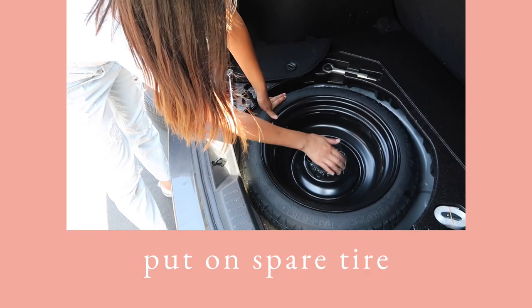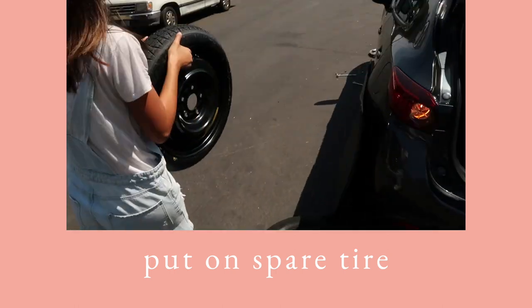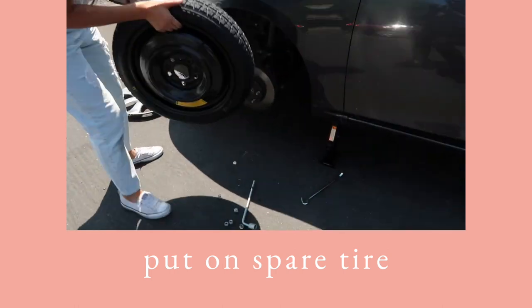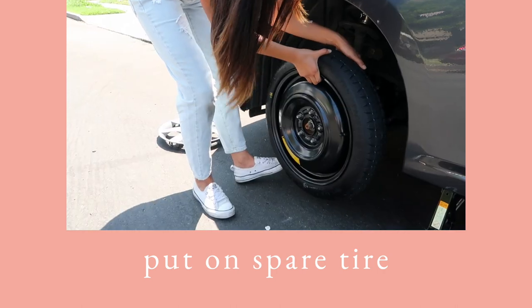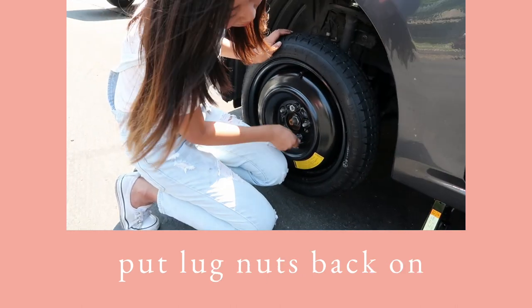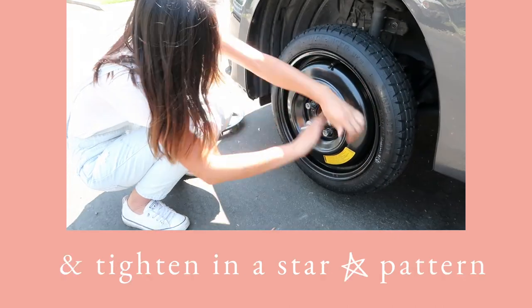Now put on the spare tire — you may have a full-sized one or a small one like this one. Put the lug nuts back on, tighten them with your hands, and then go over them with a lug wrench. Make sure they're on there good.